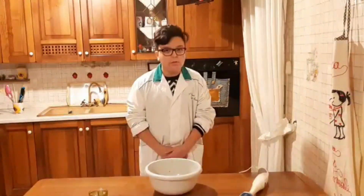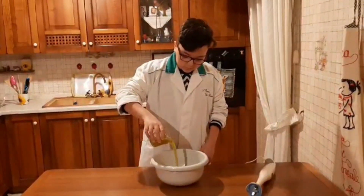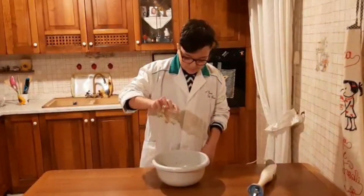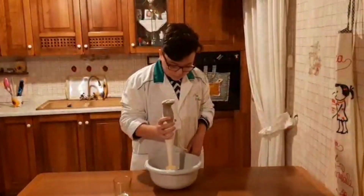Now I add oil and mix with a blender. Now I cut the white cheese into triangles.